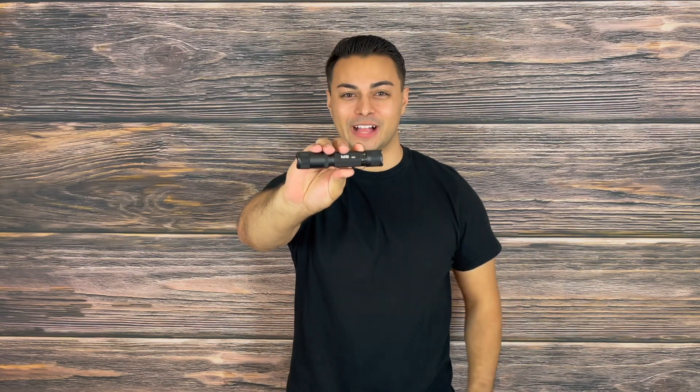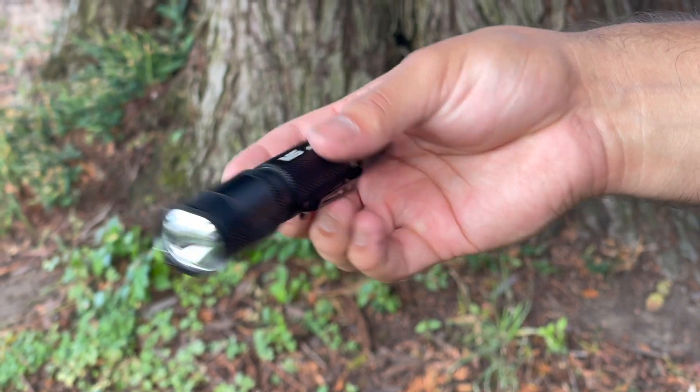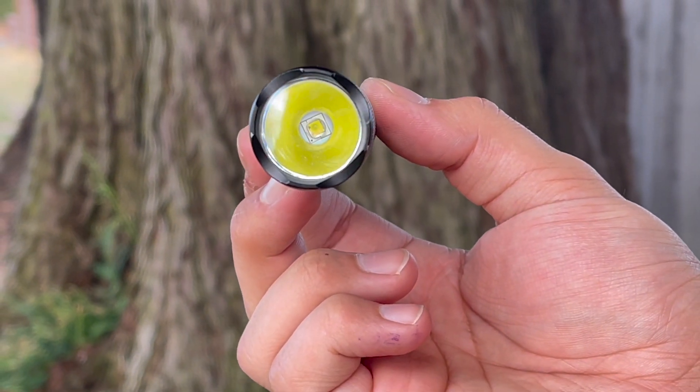Welcome everyone to the Tactical Tavern. My name is Tomas Elas and in this video we are reviewing the new Powertak M5 G2 flashlight. This light has performance that will challenge a flashlight double or even triple the price, but is all of this too good to be true? In this video we're going to answer just that question and find out if this is right for your everyday carry, outdoor adventure, or next tactical mission.